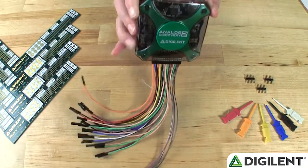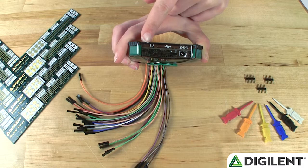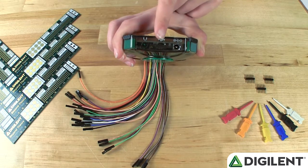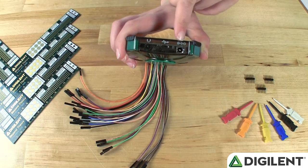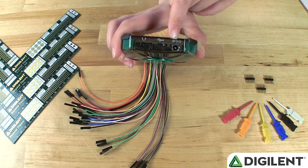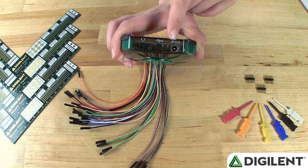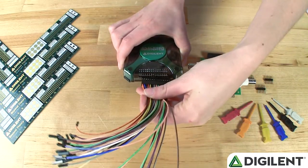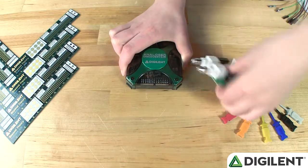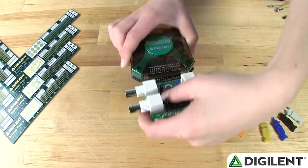On the top, you'll find a headphone connector for audio signal output, a USB connector for programming, communication, and power, and an auxiliary connector in case your application requires more current than USB can supply. On the bottom, you'll find a single 30-pin connector. This is where you can either attach the fly wires or the separate BNC adapter board.